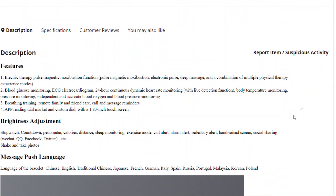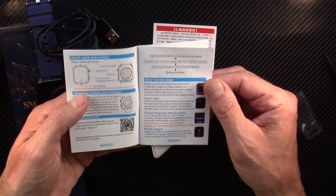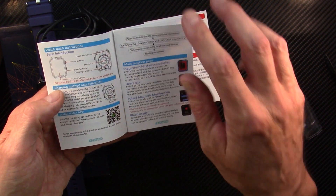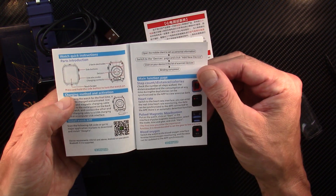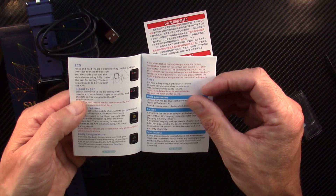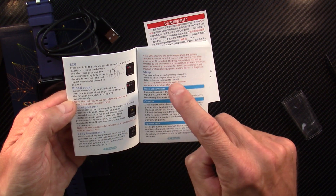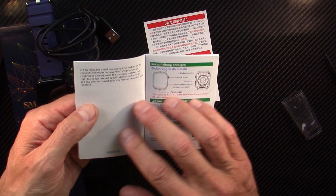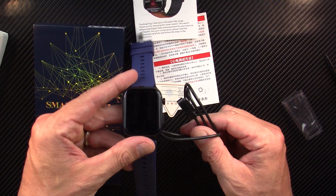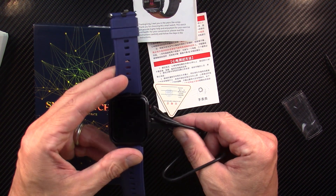Let's see what they tell us in English: heart rate, pulse magnetic moxibustion — we'll talk about that in the next segment — blood oxygen saturation, ECG, blood sugar, blood pressure, body temp, sleep. I don't see any laser therapy, so I think this is a case of false advertising. I'm going to charge this up to full capacity, wear it for several days, and then come back with my full, fair, and honest review.